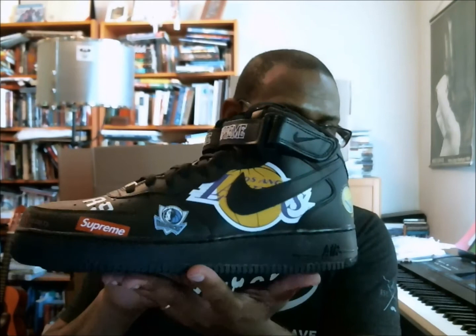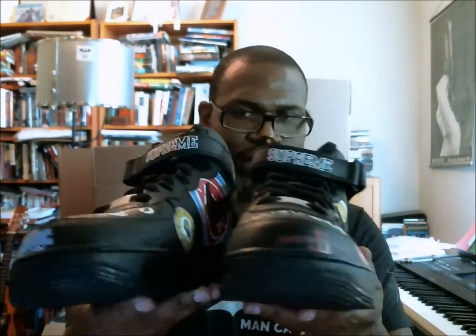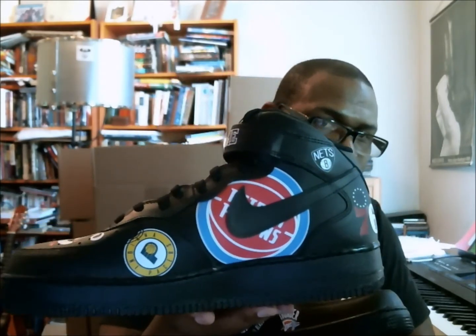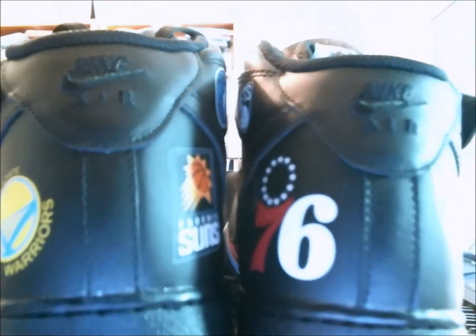We come back to the left and you have Golden State at the heel, Lakers, Mavericks, and then Supreme at the toe. We come to the right: you've got the Supreme, you got the Cavs, Knicks, Celtics — we saw that toe box. Turning this around to the right medial, we've got the Pacers, Pistons, Nets, 76ers. Then on the left we've got the Suns, Timberwolves, Portland, and OKC again.